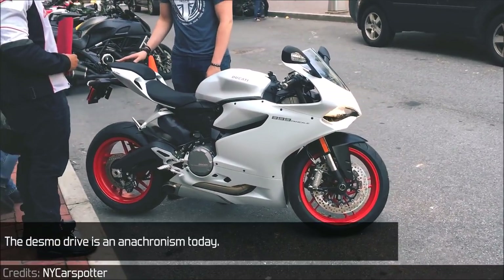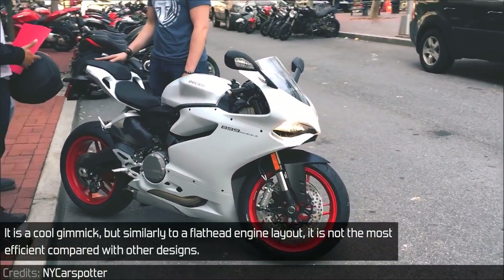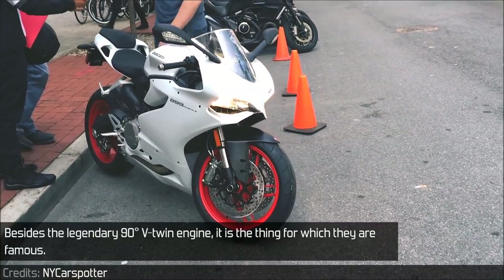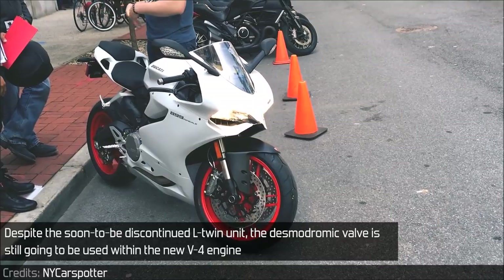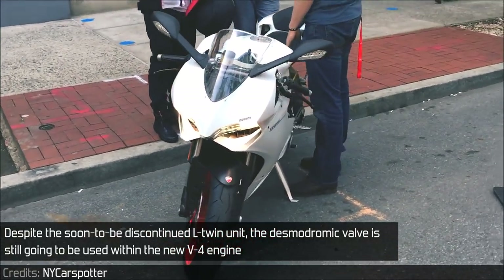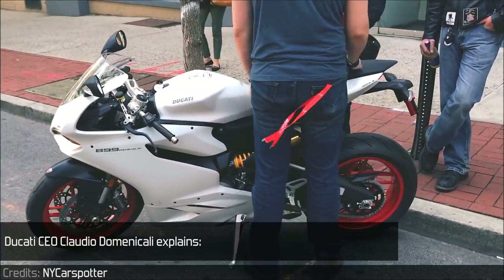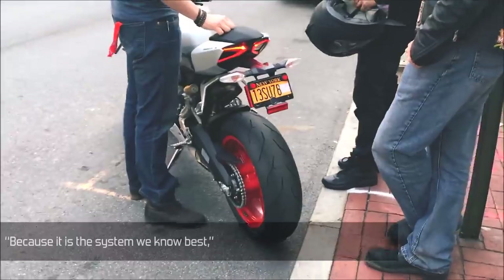The desmodrive is an anachronism today. It is a cool gimmick, but similarly to the flathead engine layout, it is not the most efficient compared with other designs. Besides the legendary 90-degree V-twin engine, it is the thing for which they are famous. Despite the soon-to-be discontinued L-twin unit, the desmodromic valve is still going to be used within the new V4 engine, and Ducati uses it only because they can and want to. Ducati CEO Claudio Domenicali explains: because it is the system we know best.